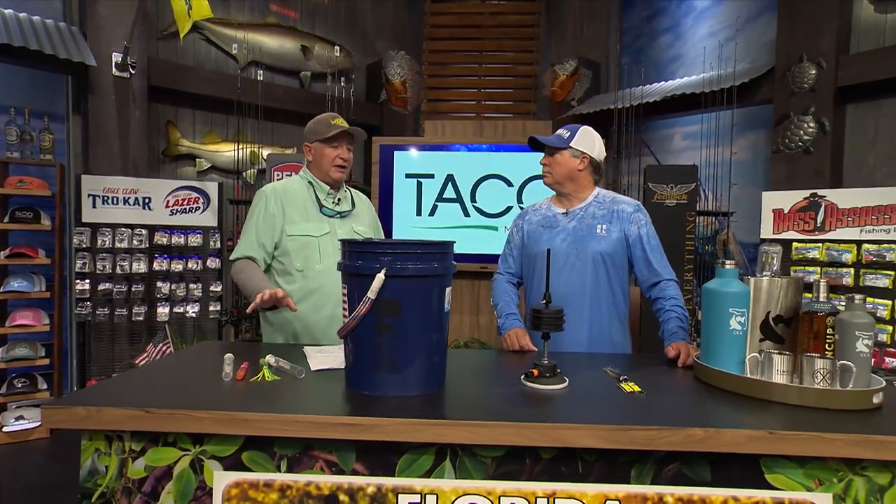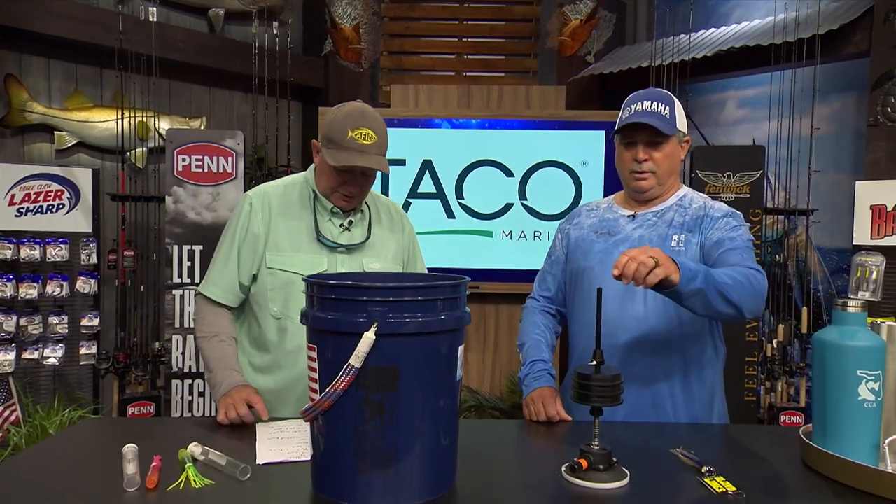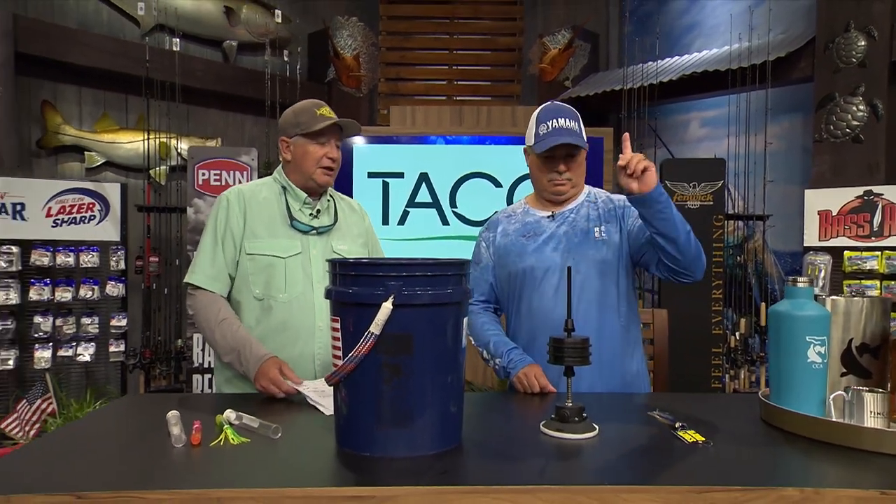I usually have a clip on the transom that I run it off of. Wahoos love that thing. I troll the black and red one all the time with the nylon skirts and it gets pummeled. You've got to go to ShopMirrorLure.com to get the Island Lure Sea Star.